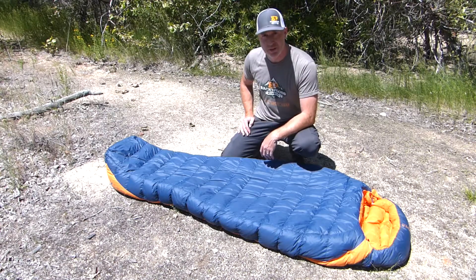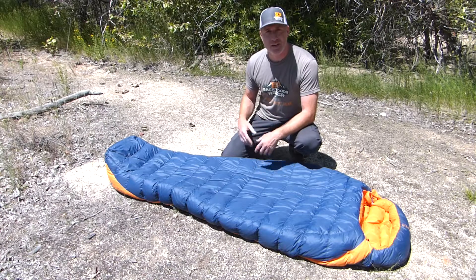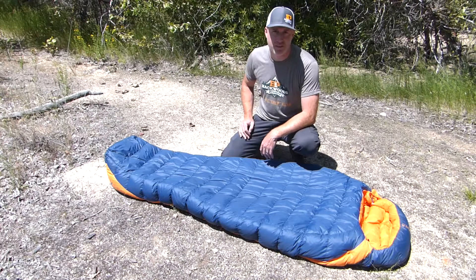It's a really awesome sleeping bag — a really nice, well-cut sleeping bag that's going to give you a lot of extra room to move around. So if that's your kind of sleeping bag, you definitely want to stick around and check this one out.